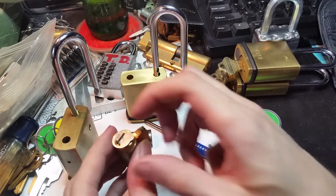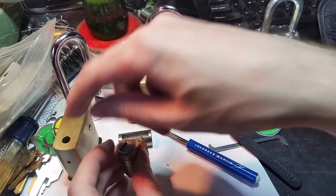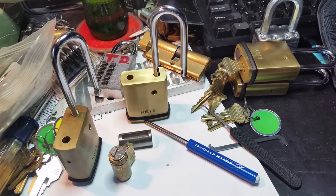And so when you turn the lock, that tailpiece moves over and activates the cam — again, very much like the American lock.